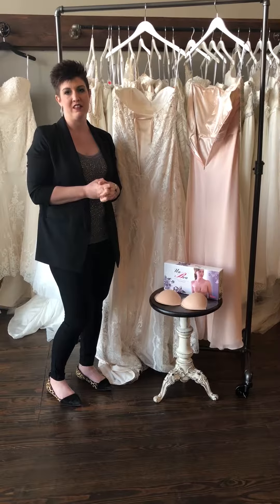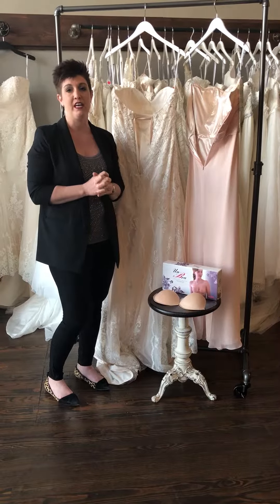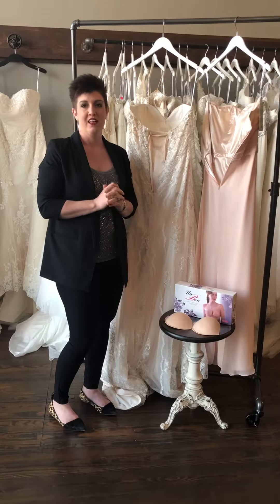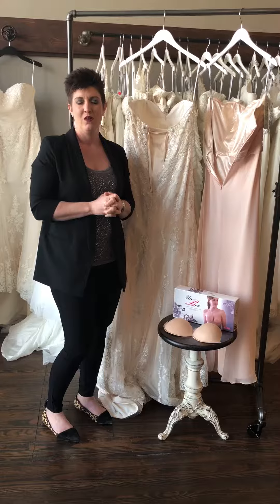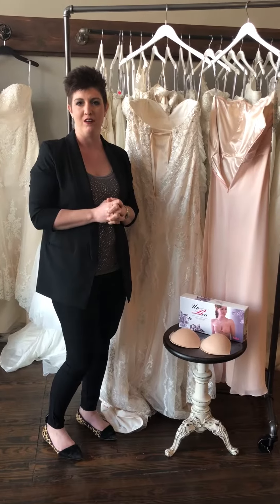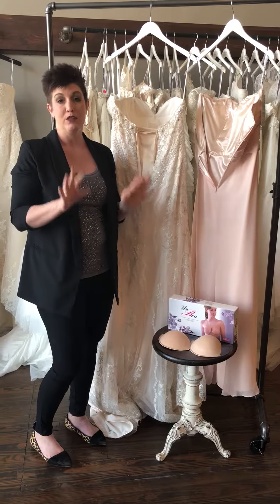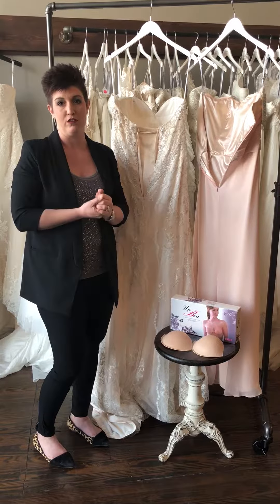Hey y'all, it's Noelle from Rouge Bridal again, and today we're going to talk about a topic that we get questions on all the time. So a bride comes in, finds her dress, loves it, and then she says, what do I do about a bra? That's a great question because it's not like you're wearing a wedding dress every day. So I'm going to show you a couple different things that we suggest our girls do.